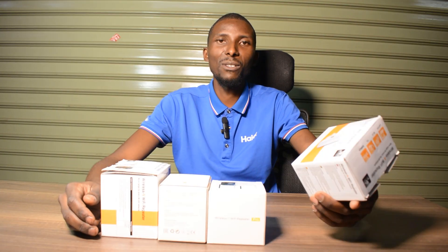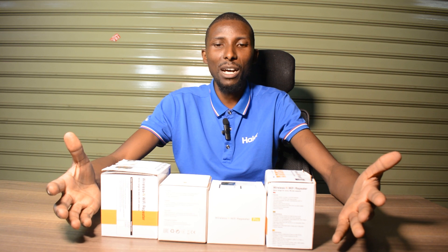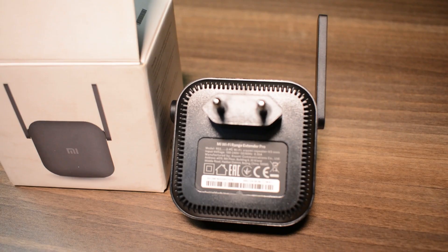Hey guys, I'm already again from skype.ca, and as usual, we are the channel where you come to see reviews on everything that is on skype.ca.